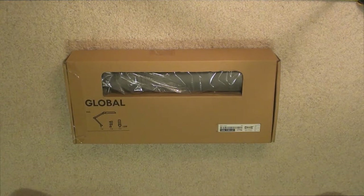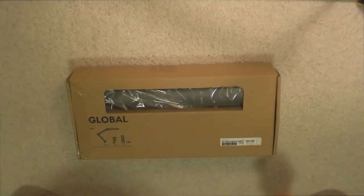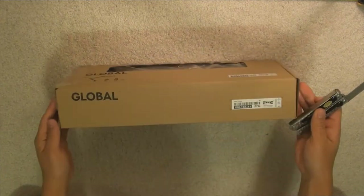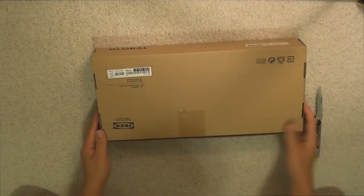Hey YouTube, so today we have an unboxing and review on this new desk lamp I got at IKEA. I picked this lamp up on sale for about $29.99. I've had this lamp for about two months already and I have to say I really love it — it suits my needs very well.